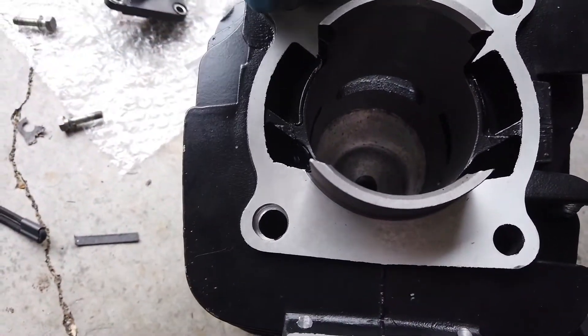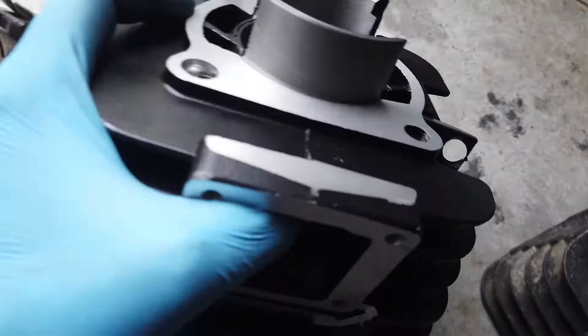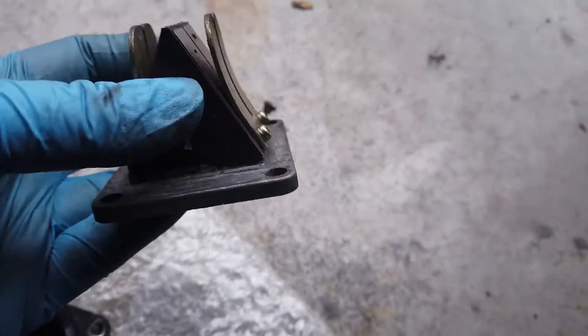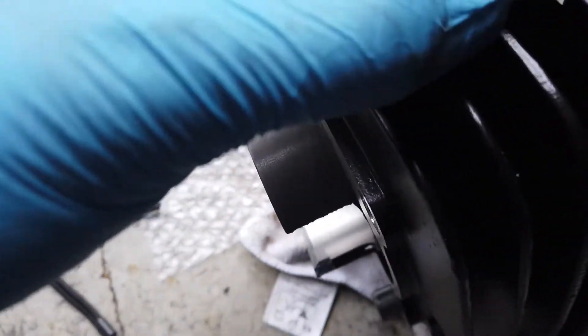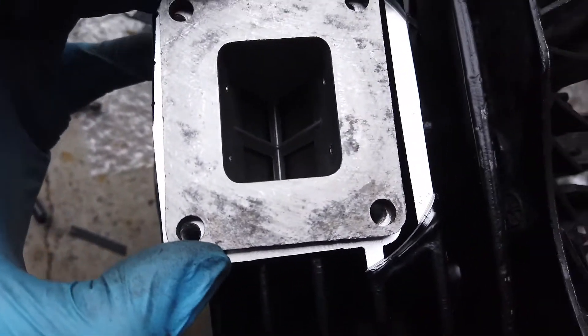The only thing I wanted to double check today was the power reed valve. This is the existing reed valve off the bike. It's actually in pretty good nick — these open and close here. But I found the first problem: it's not lining up. The holes are not lining up, so that's problematic. However, when I turn it upside down, the holes line up. So the holes are cut to the right dimensions.